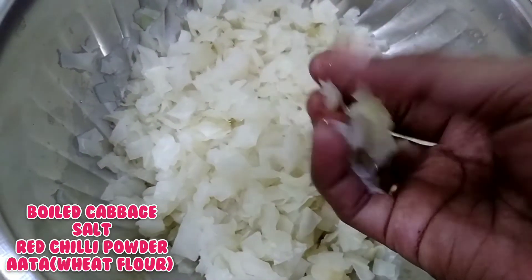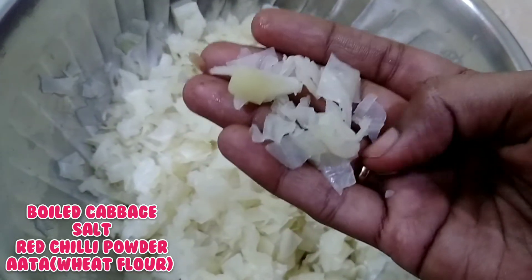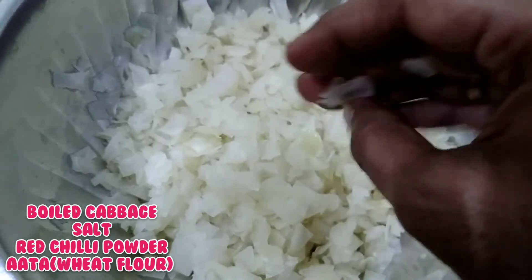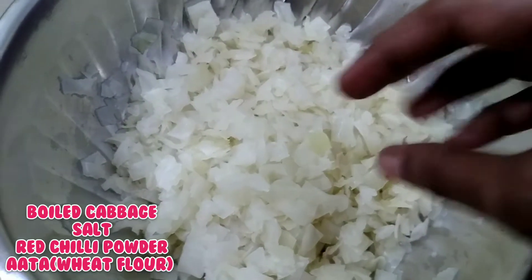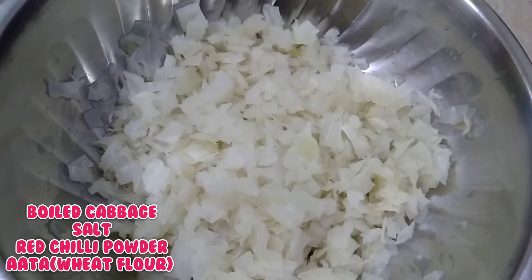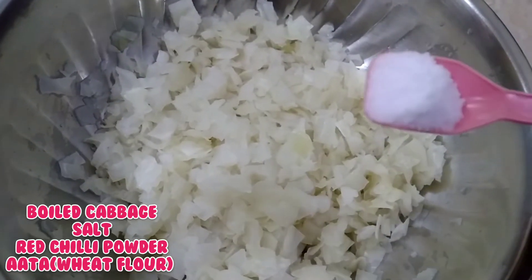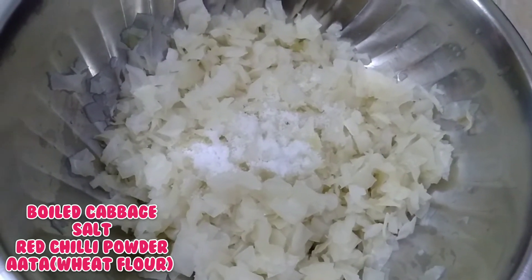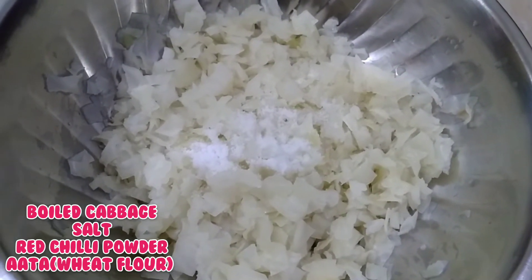Add salt and water to the cabbage. Add another portion of cabbage and mix it in. It is light, and we will layer the cabbage.